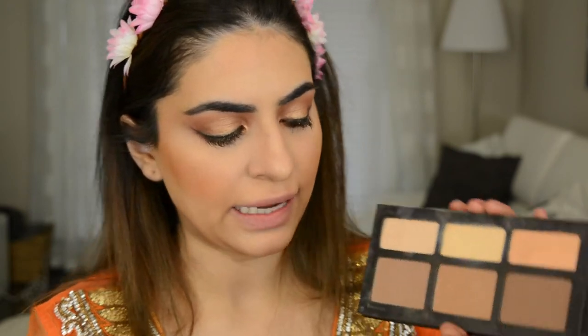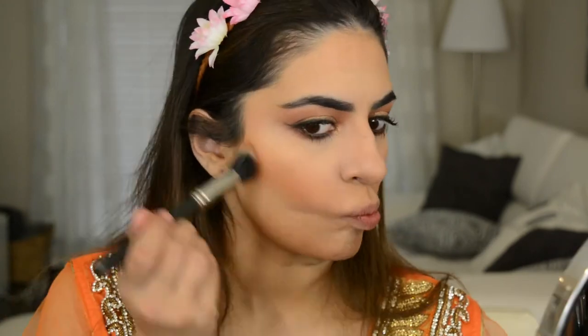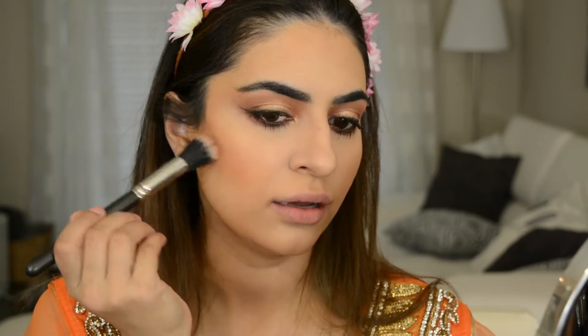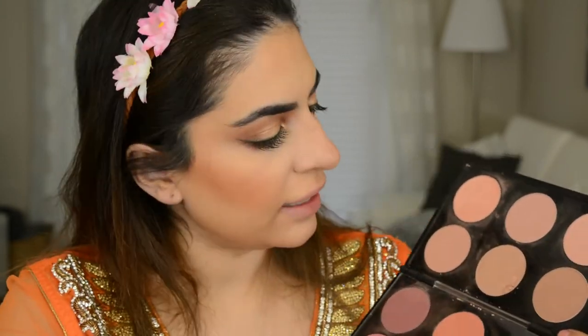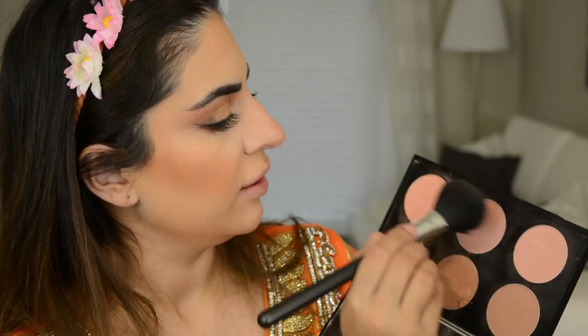I'm gonna do the slightest bit of contouring with my Kat Von D Shade and Light palette. I'm keeping it very very close to my ear because I feel like it looks a lot more natural that way. For blush today I'm gonna go into my MAC palette and use just a variety of nudes — on camera they all probably look the exact same but they're a little bit different. I'm just gonna mix the ones in the top three rows and apply that.